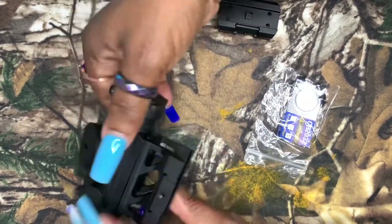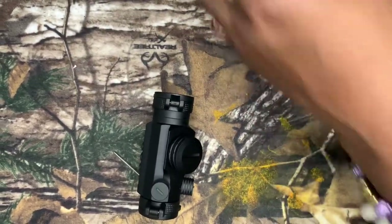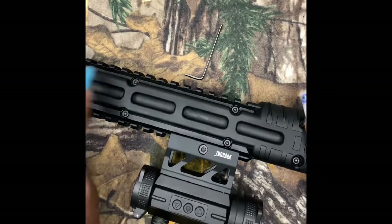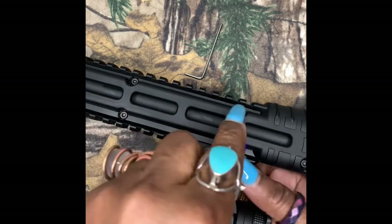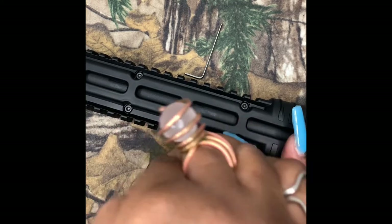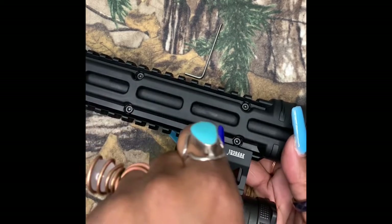It's on. Look at how it looks — it looks amazing. Let's check out the install. I'm going to install it on my firearm. Okay, it's on here.